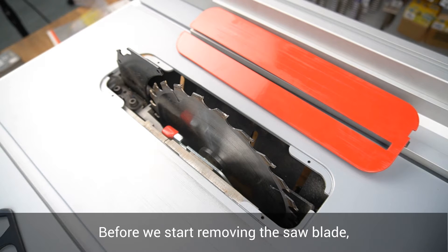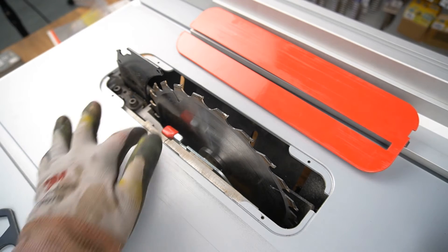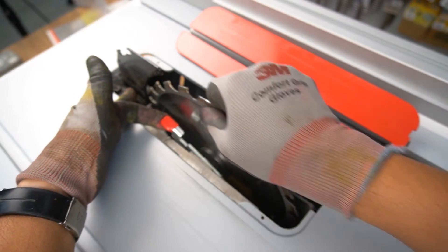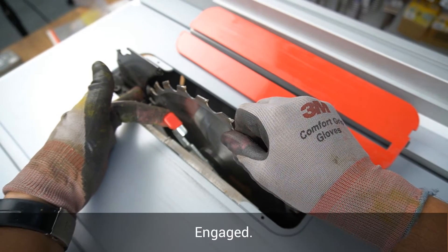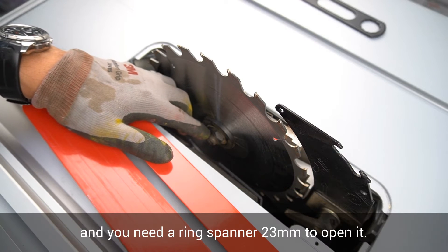Before we start removing the saw blade, we need to identify three important components: the spindle locking lever, the mounting flange, and the clamping nut. You need a 23 mm ring spanner to open the clamping nut.